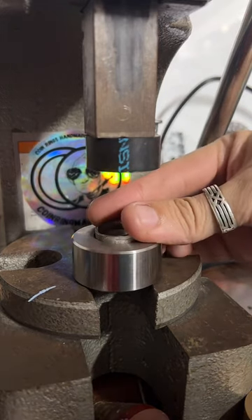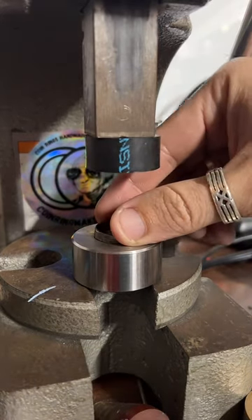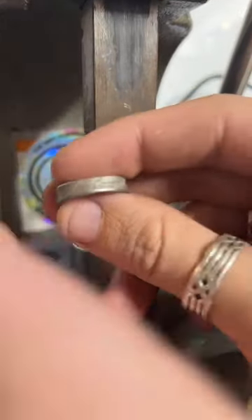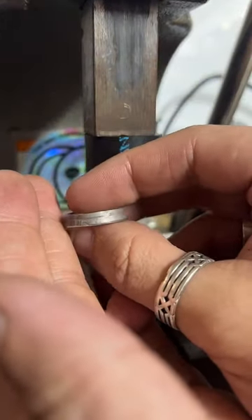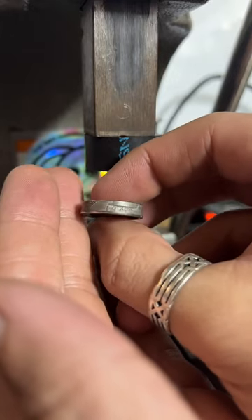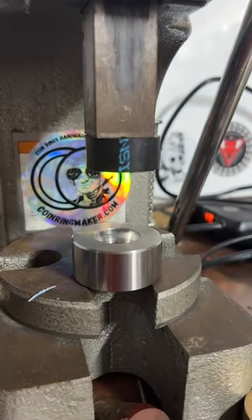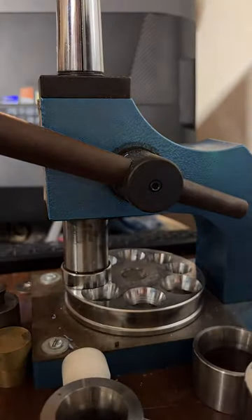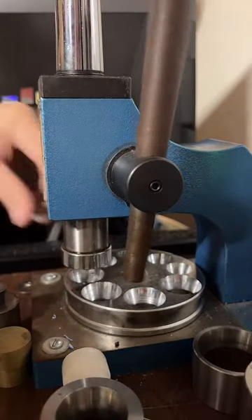What is the coin? It is a 1949 quarter — this is a 90% silver coin. Making it into a size 8.5. If you'd like to see more of my work, please visit coinringmaker.com.